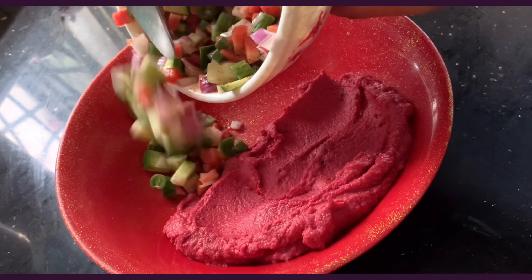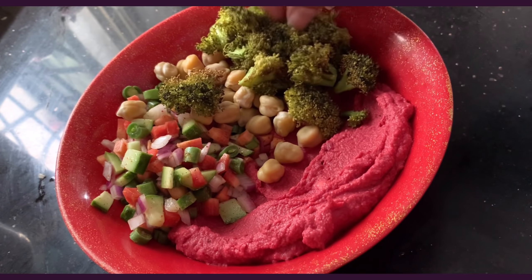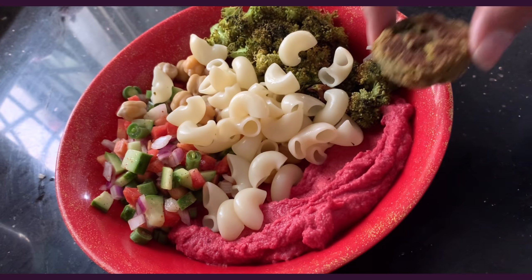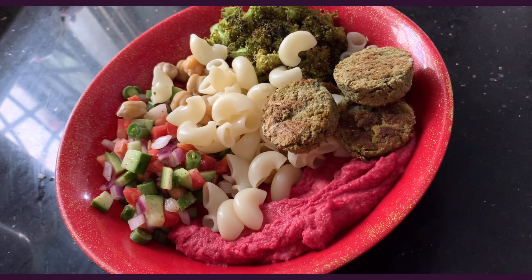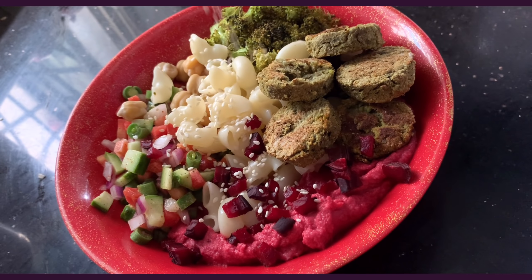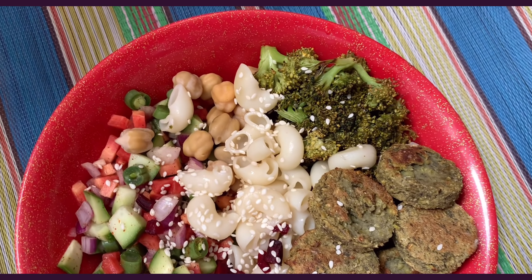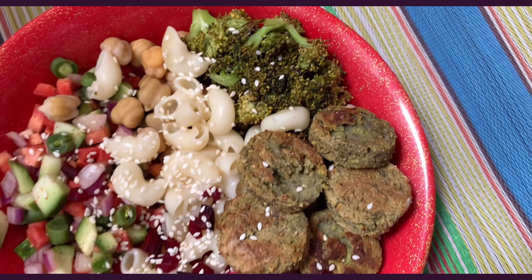Assembling: the hummus, the salad, chickpeas, broccoli, some macaroni — trust me on that one — the kebabs, one chopped beetroot slice, and a good sprinkle of sesame seeds.